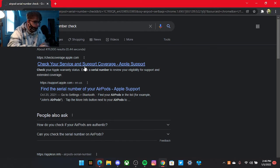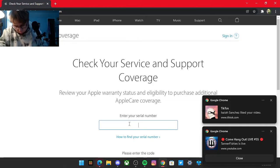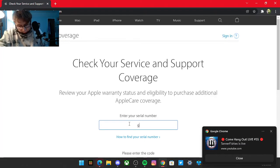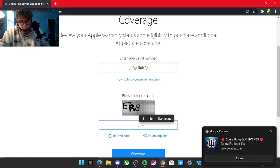Check coverage and support — click that. Just look at it on the box. So it is GN2 — GN2, GNL, GN3, GN2, GN1, ET2, ETR8. Continue — next. Let's see what GN2, ET, ETR8 comes up as.